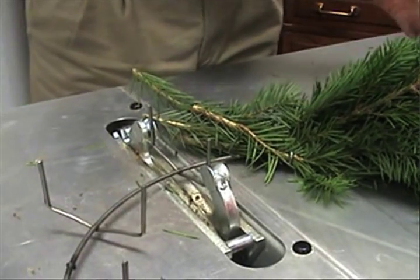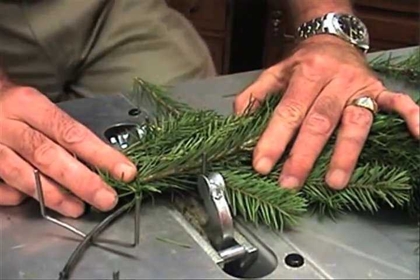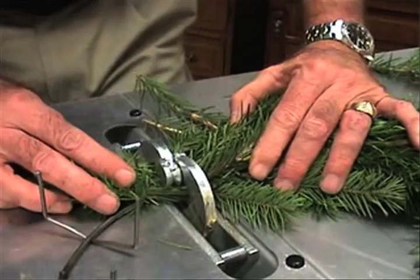Now, the beauty of this is it's a no hammer clamp machine. It's not necessary to hammer this clamp. It will not come off. It's very tight.